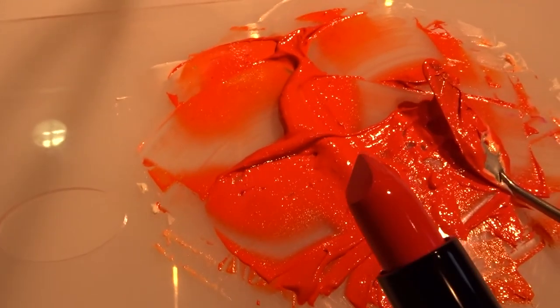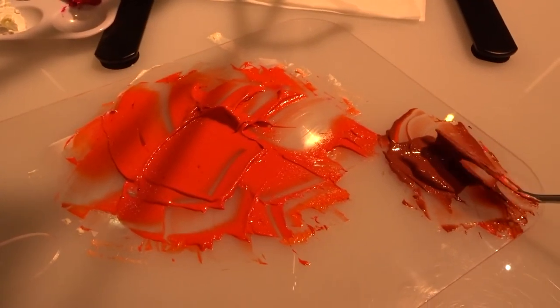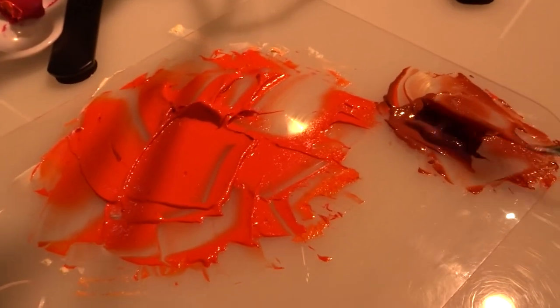Look — it's almost the same color! So crazy. Unfortunately we weren't able to take it with us, but this is awesome.